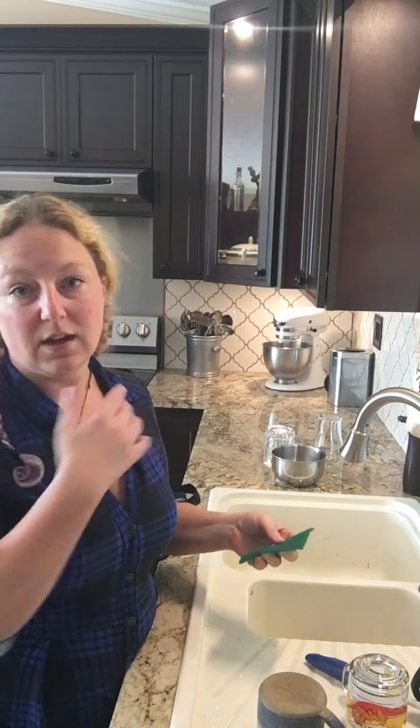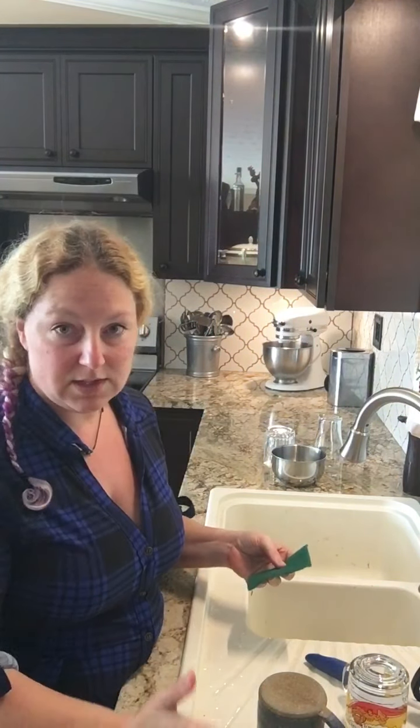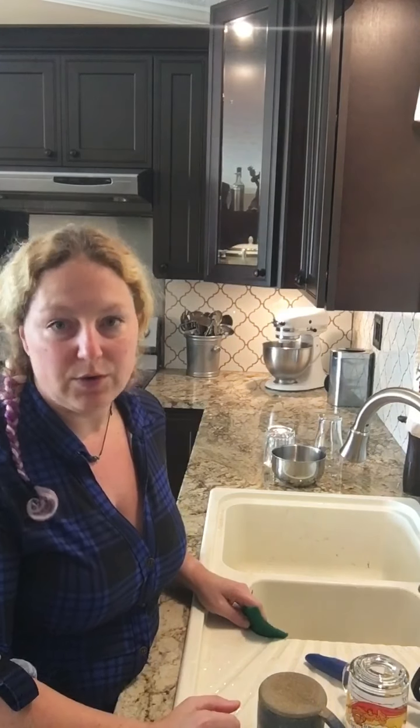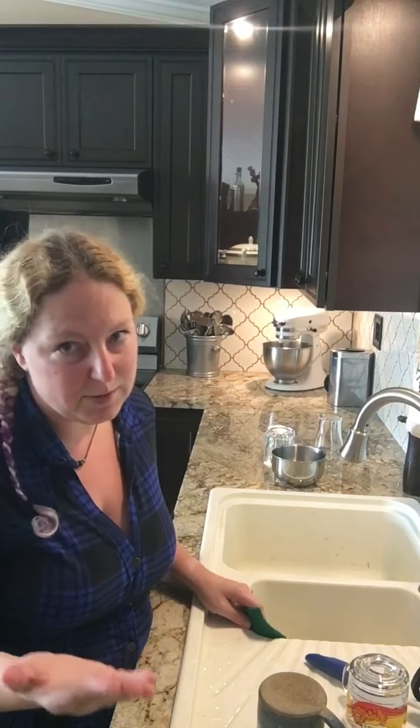We use these in the classroom. At your station you would get a green scrubby. The morning class gets a new one, and the afternoon class throws them away before they leave. Sometimes after one class they get dirty and we just get a fresh one, a clean one. We don't wash them, we don't reuse them — they go in the trash. I get about ten for a dollar at the Dollar Tree and I cut them into pieces.